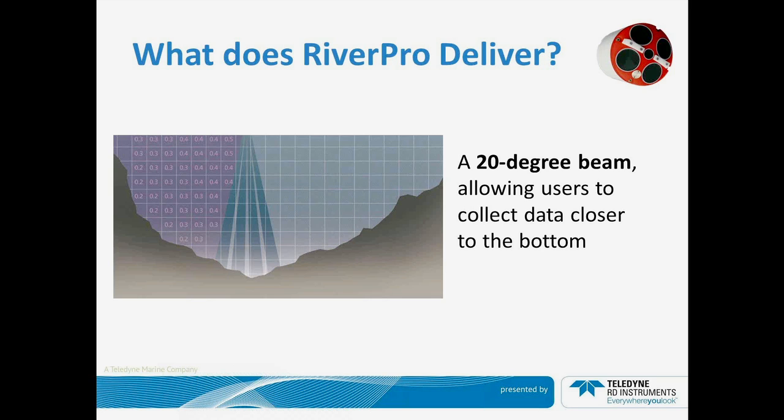So what does the RiverPro deliver? Like the Rio Grande ADCP, we offer a 20-degree beam angle. This means that you're allowed to collect data nearer to the riverbed than you will with other beam angles. As an example, using a 25-degree beam angle, you get to approximately 10% of the far layer boundary before your data is cut off by side lobes. With a 20-degree beam angle, we can get to within 6% of the bottom before we cut off data due to side lobe contamination. This eliminates or reduces the amount of unmeasured area in the far layer boundary, meaning more actual data and less extrapolated or interpolated results.